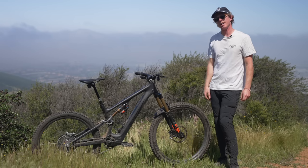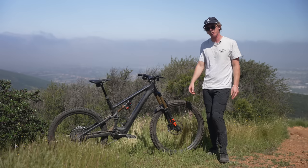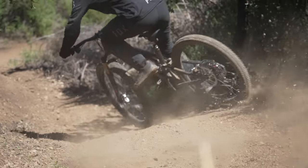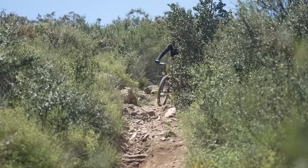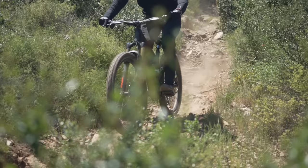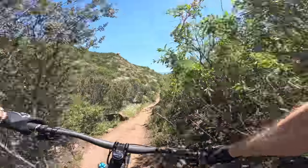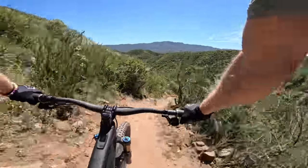The last thing to touch on with descending performance is the Levo SL's new suspension layout. Gone is the crossbar — everybody can rejoice. On trail, this thing has felt very similar to how the previous Levo SL felt, as well as the current Stumpjumper Evo. Specialized did a little bit of work to increase the mid-stroke support of the bike, and that I did notice — I felt like I was riding in the middle stroke of the shock the majority of the time, which made the bike super responsive to rider input and helped me not notice that I was on a roughly 40-pound bike.